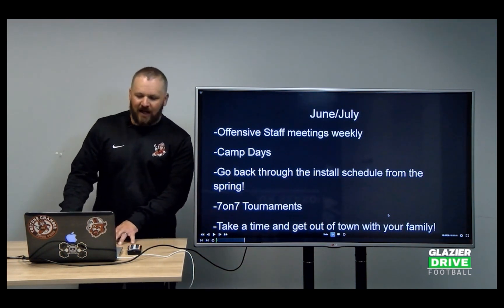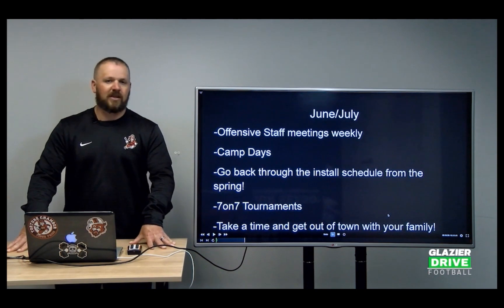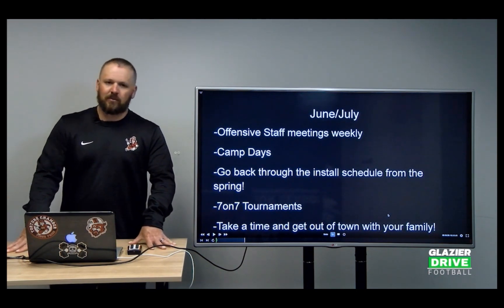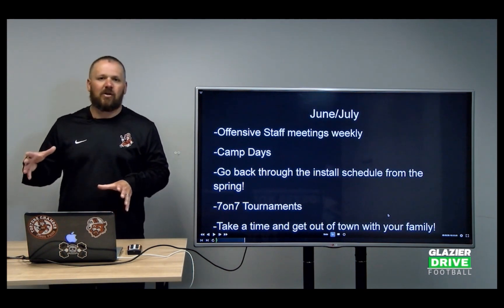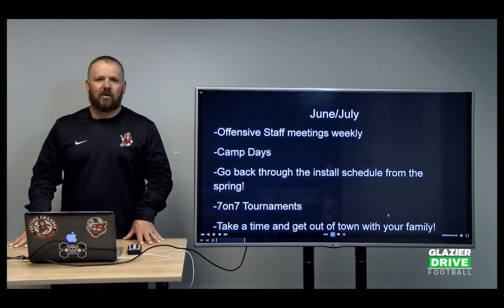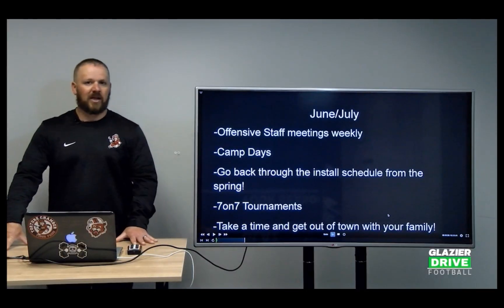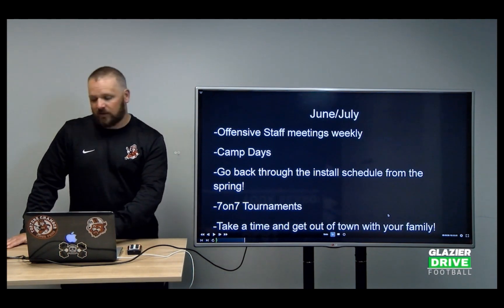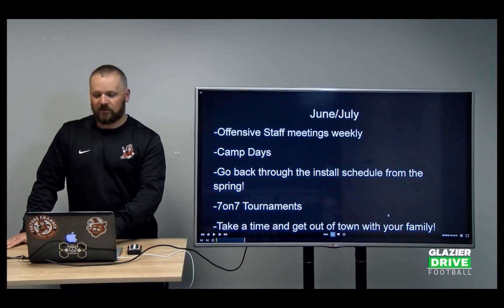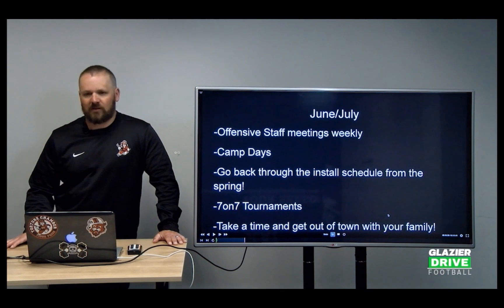At some point in June and July, it's a good time to get away with family. My wife and I try to come out west every summer for 10 days and take some time off from football, because come August that's when the grind starts and you want to feel refreshed and ready to go. We also have a dead week right before we start camp in August where we completely shut our football operations down so everyone can go on vacation. Everyone comes back refreshed, rested up, and ready to get after it.